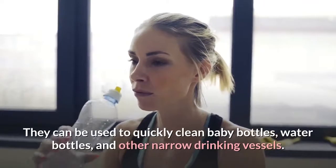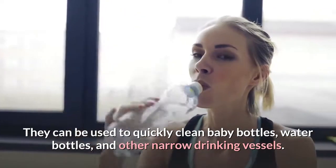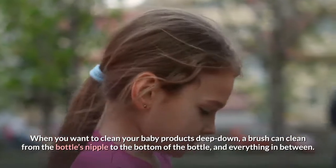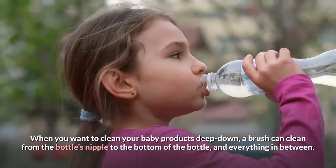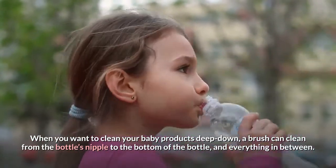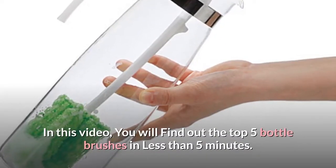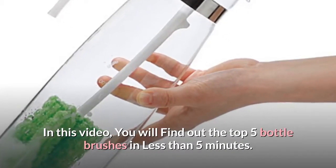They can be used to quickly clean baby bottles, water bottles, and other narrow drinking vessels. When you want to clean your baby products deep down, a brush can clean from the bottle's nipple to the bottom of the bottle, and everything in between. In this video, you will find out the top 5 bottle brushes in less than 5 minutes.